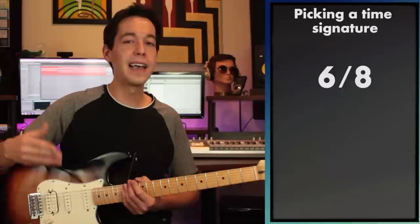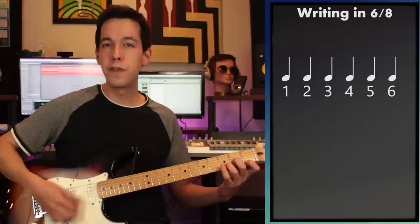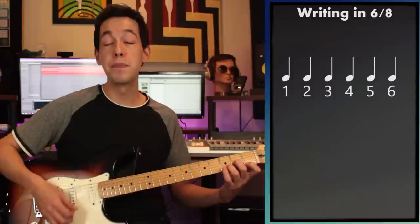Now that I've got a chord progression, let's think about rhythm. I've never really done a lesson on how to write in 6/8, so let's do a little mini lesson on composing in 6/8 time. To get started I'm going to play my D minor chord and count six eighth notes, counting them like quarter notes: one, two, three, four, five, six.